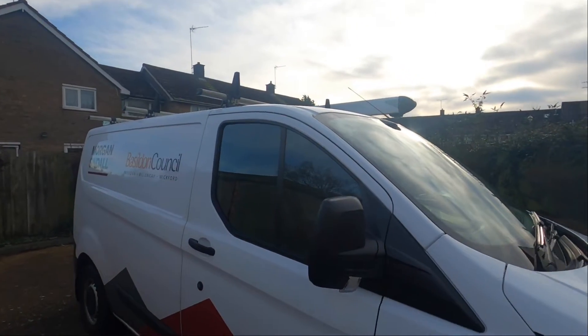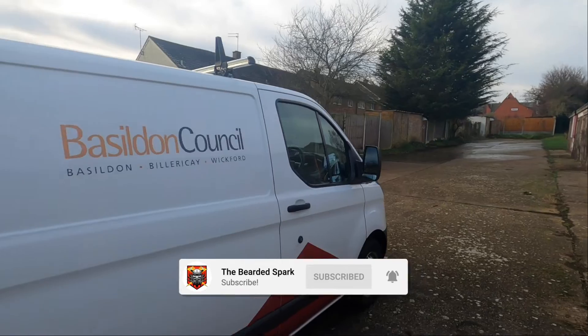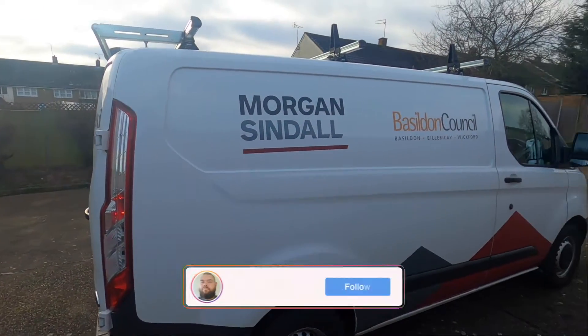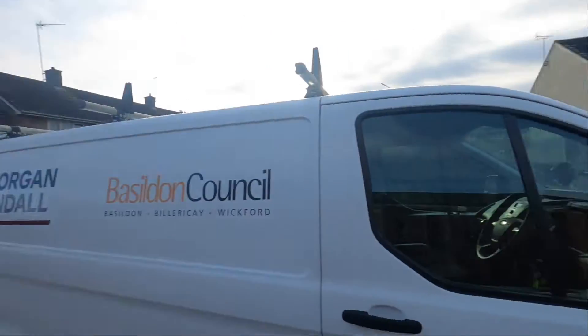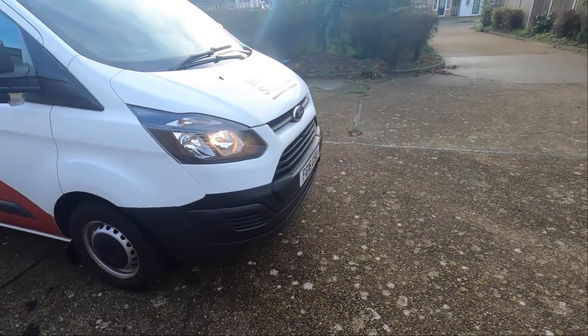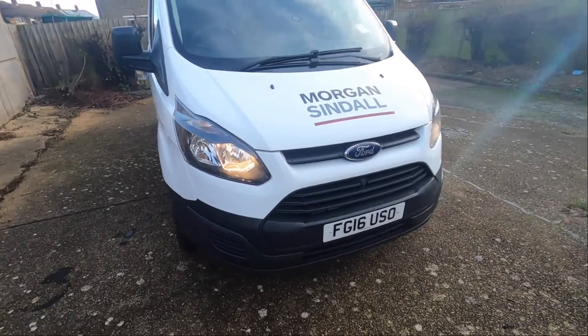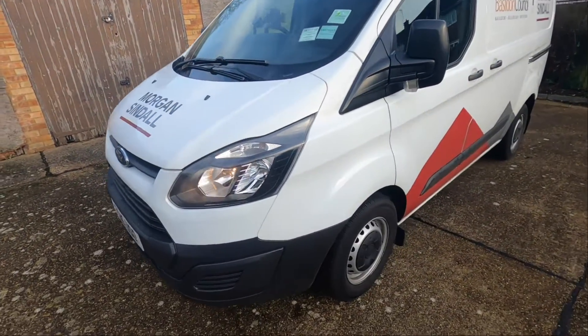We are looking at the Ford Transit Custom — here it is. This is very much going to be a review on the van as opposed to a van tour, which I will do separately. This is a review covering the good and the bad from someone actually using it rather than a car salesman. We'll start with the outside. This is an absolutely bog standard Transit Custom — company provided, so there's nothing special about it, no bells and whistles. But it's still a really fantastic van and there's not much I don't like about it.